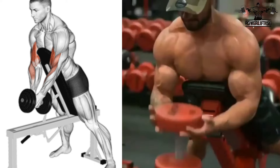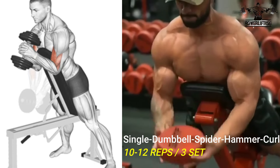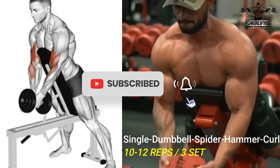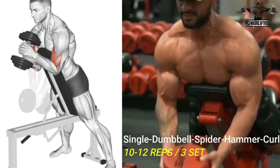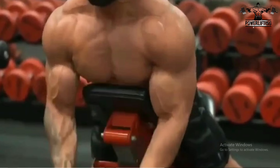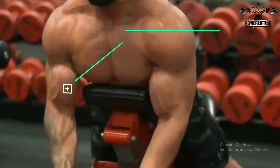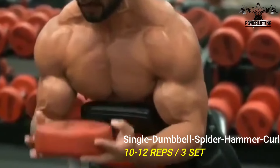Dumbbell spider hammer curls: keep your upper arm still, bend your elbows squeezing your biceps to curl the weights as high as possible towards your shoulders. Contract your biceps before straightening your elbow joints to lower the weight back to the starting position. Repeat for the desired number of repetitions.